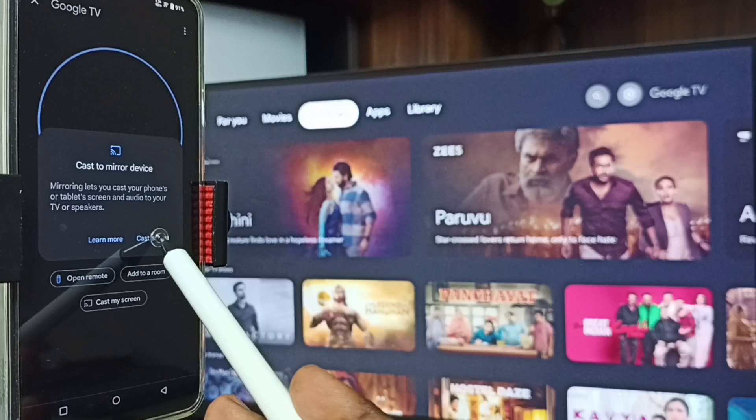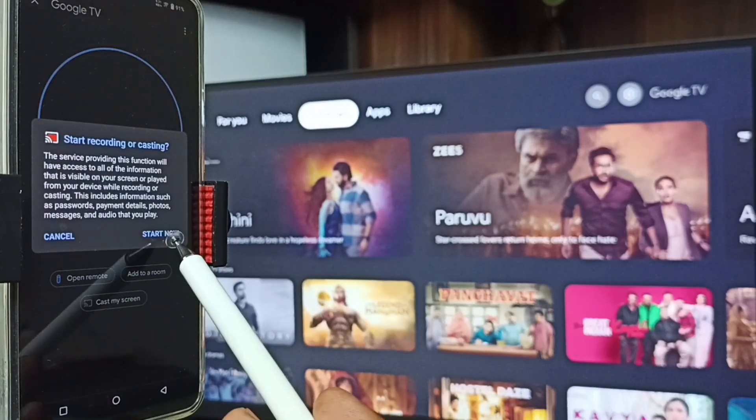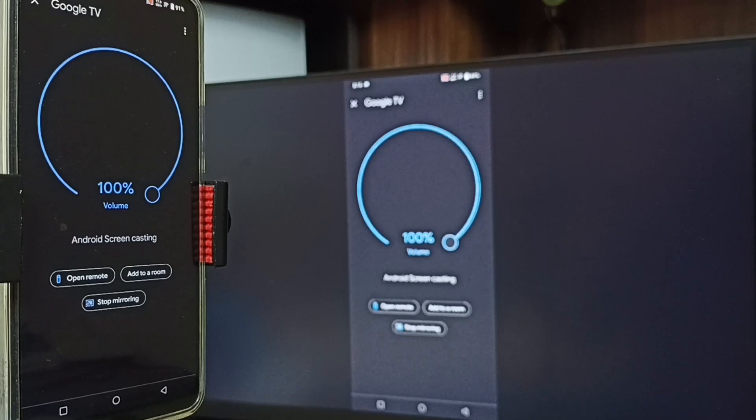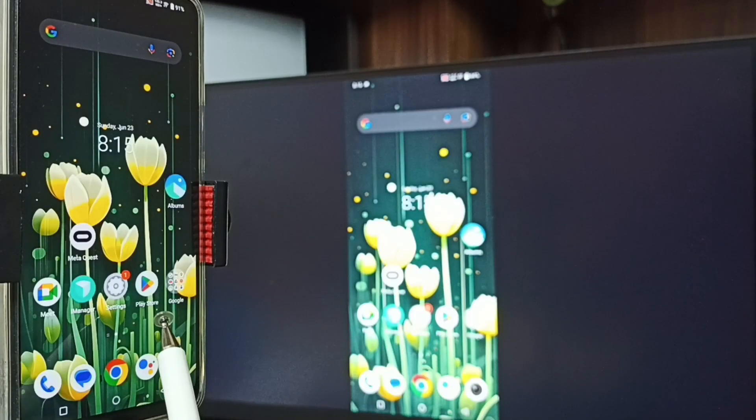Tap on Cast Screen, then tap on Start Now. See, it's working — Method Two is also working.